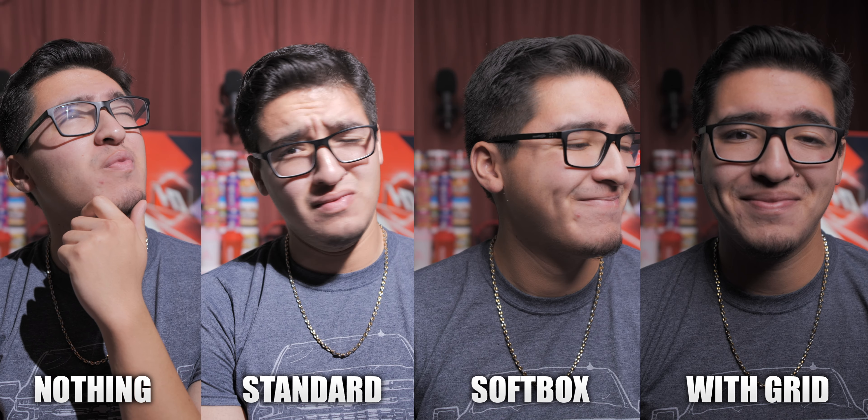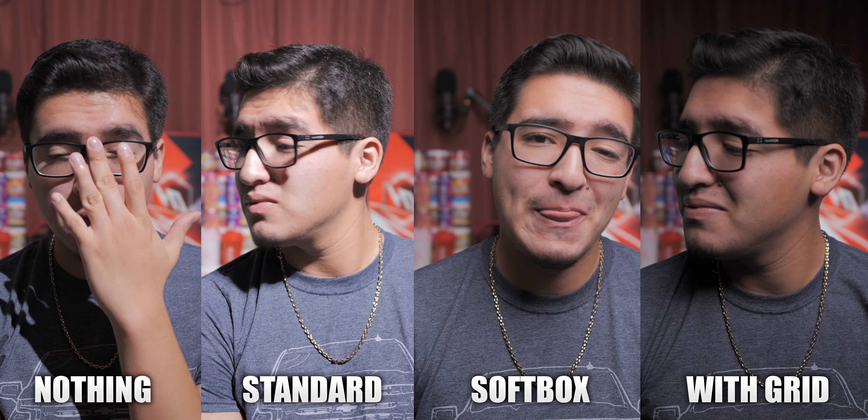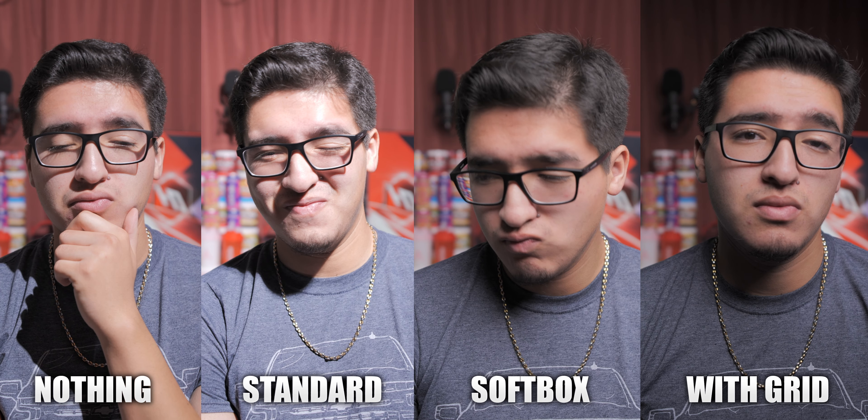Now using the softbox with the grid at 25%, you can really see how targeted the light is on the subject — it's not bleeding onto the background as much. It doesn't brighten up the whole face, but going to 50% is when I am nicely exposed and the background still isn't affected as much. Going to 75%, the background starts to get a little more visible but it's still focused on my face and isn't harsh at all. At 100%, my face is bright with the least amount of shadow, barely overexposed, and the background is barely affected by the light.